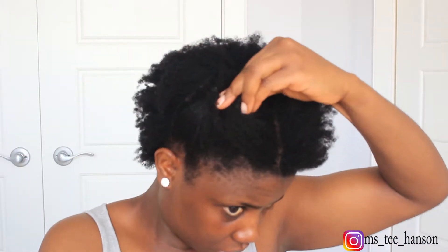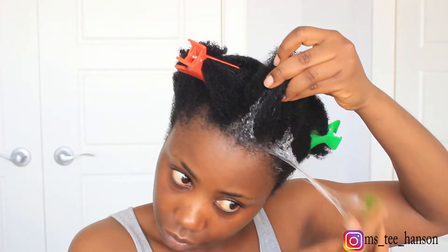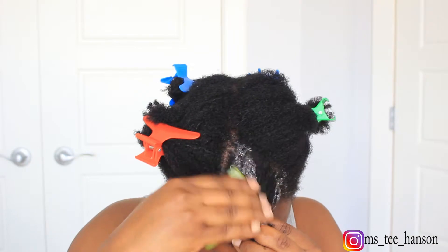I'm going to section my hair into four sections. I just finished co-washing my hair, so I'm going to section it off now. In each of the sections I'm going to further divide them, just so that I'm able to apply this very well. Then I'm going to go ahead and apply the gel onto my hair.